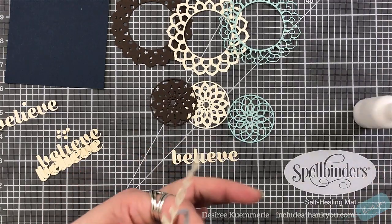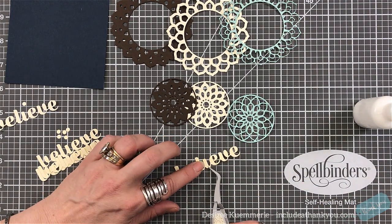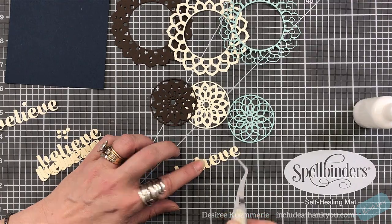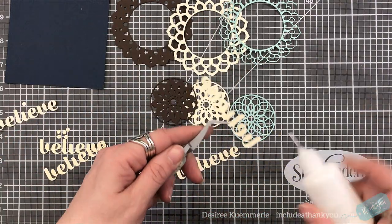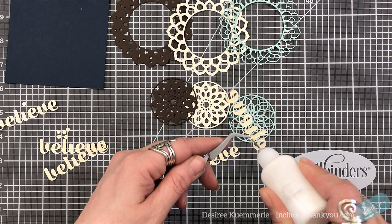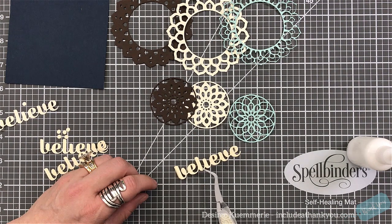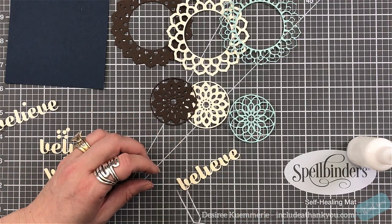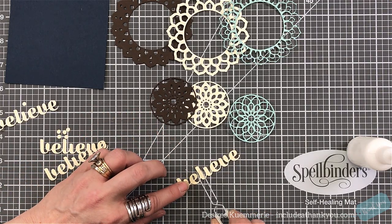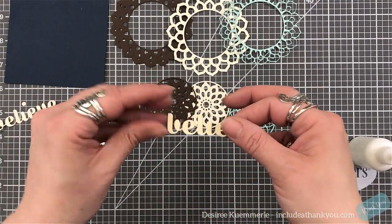I wanted a thick chipboard-like feel. There are other ways you can do that — instead of using card stock, you could use fun foam. You don't even have to do this. You could just use double-sided foam squares if you can get them cut small enough. This sugar script does have that wide edge where you can get some double-sided foam squares so that it would hold.